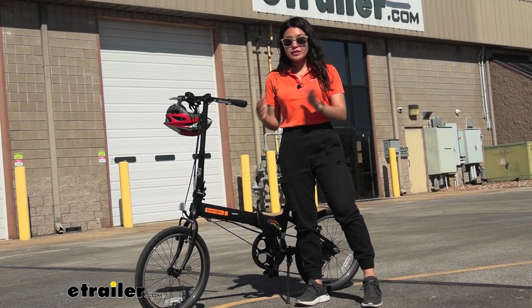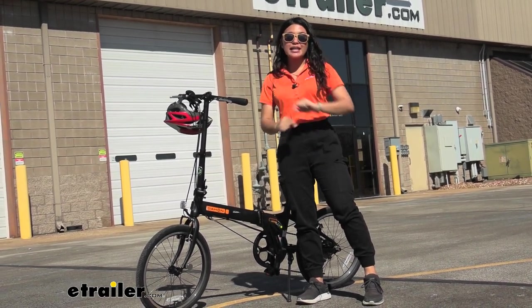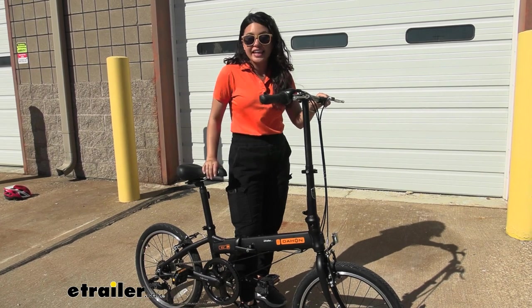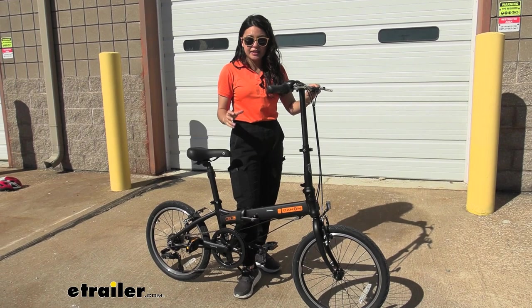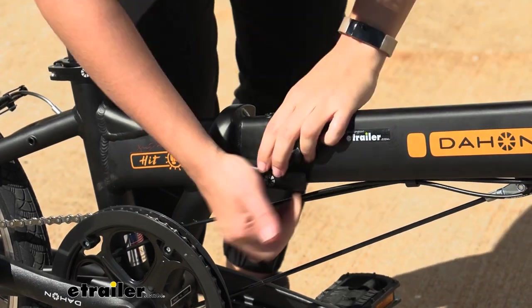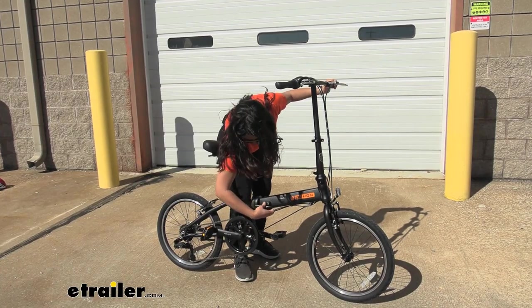We'll take a look at some of its features and how it works in this video so you can get the best bike for your different types of adventures. Right off the bat, I'm a fan of the HIT series. This is an entry-level bike — it's 6-speed, that's what the D6 stands for. I like the way it's designed. We have some good features here, like this nice clamp. This is easy to use and is safe.